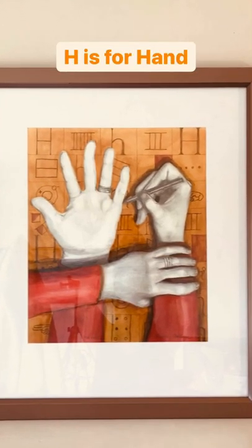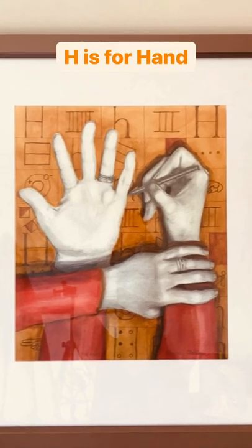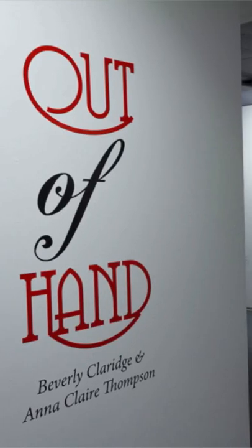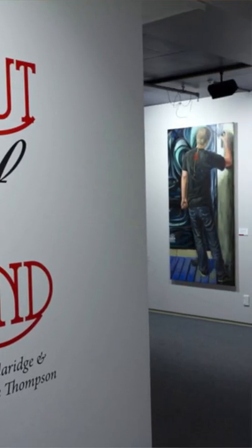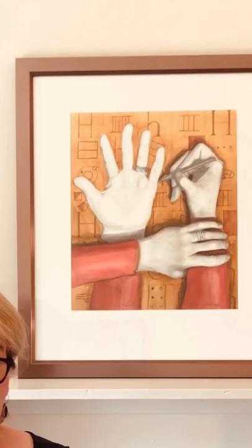H is for Hand started out as a study I drew of my own hand because I was thinking about creating Out of Hand, my 2012 exhibition with artist-jeweller Anna Clare at Southland Museum and Art Gallery. I added two more arms and hands to form a letter H, then added historic representations of the letter H just to see what would happen.